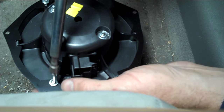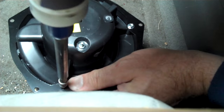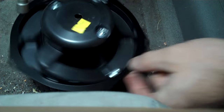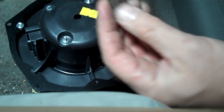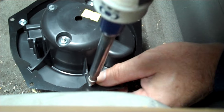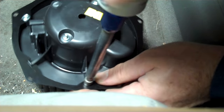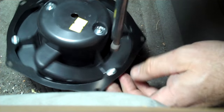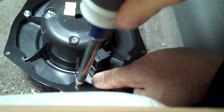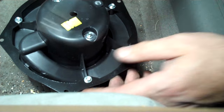I've got one screw started here and one started here — they're just self-tappers, you just drive them in. I like to use a screwdriver attachment rather than a socket head; I find it's easier for getting them straight. Before I get any of them tight, I want to make sure I get them all started first. Because if it's not lined up right, it's going to fight you the whole way down. So get all three started first, then ratchet them on down and tighten them all up. Get them all nice and tight — you don't want that bad boy coming loose or it'll rattle and make a bunch of racket.